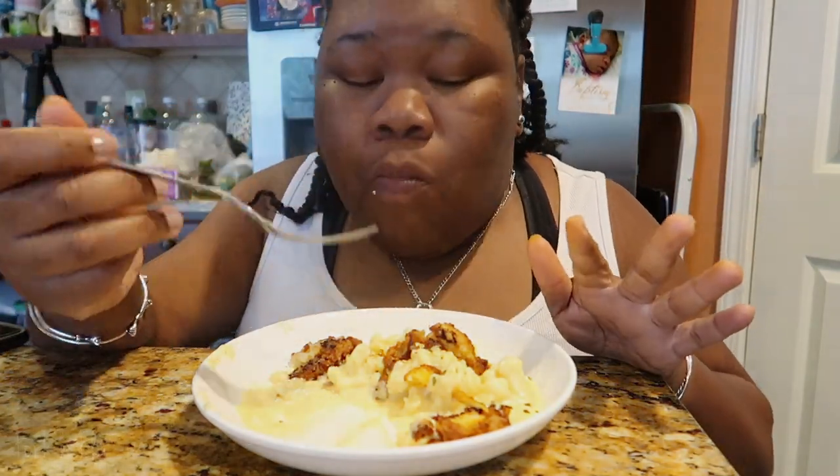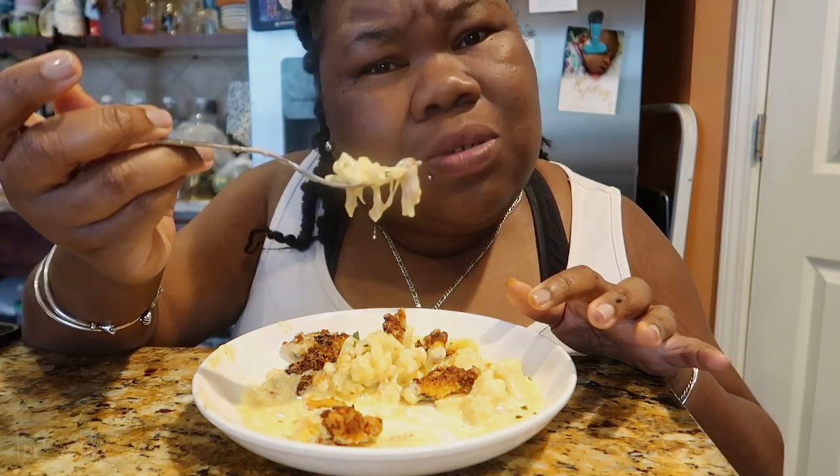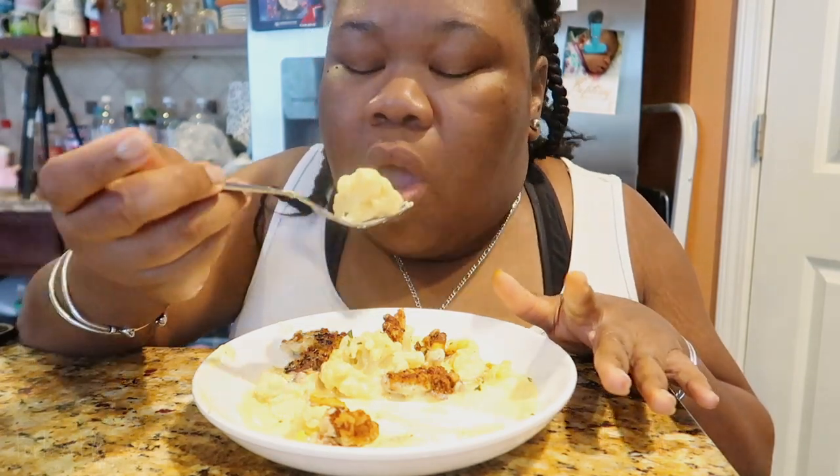Yeah, this was a keto meal. This was an improv meal because I was fasting. I started eating at 5:45. You don't need nothing else because you got your fats in here, your proteins in here, your veggies in here, and your snack — the pork rinds. I don't know how people don't like cauliflower mac and cheese. Because it's not mac — macaroni is the macaroni noodles.